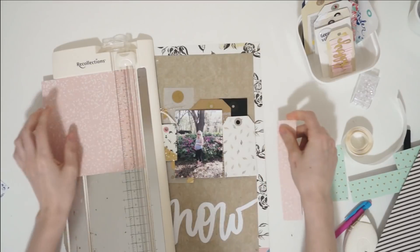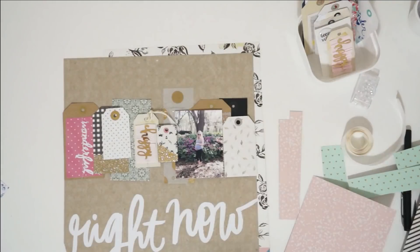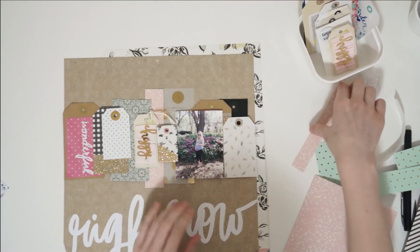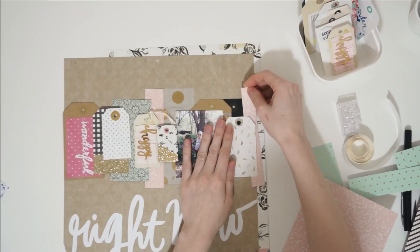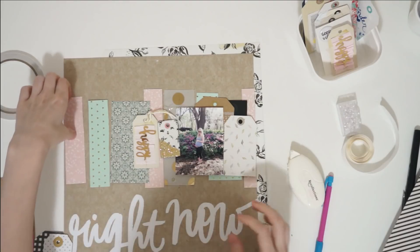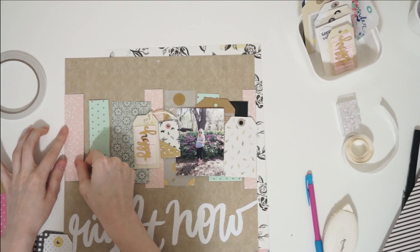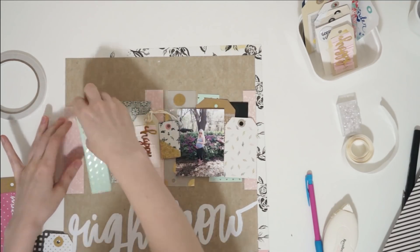I've got some different scraps of paper from my June scrap my stash challenge kit here and I am layering them behind my photograph and my tags to create more of a background, because I don't want to use all tags running across the page. I need something a little bit taller than the height of the tags to tie everything in. I've got some green and some mint papers down and some pink papers down across that horizontal run of the page. This is a great way to use up some of my paper scraps too.